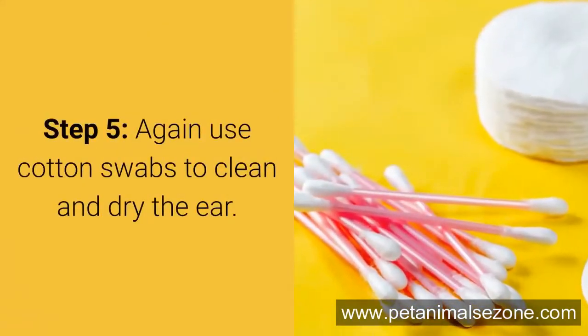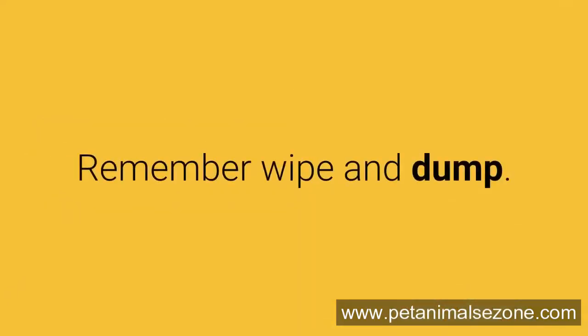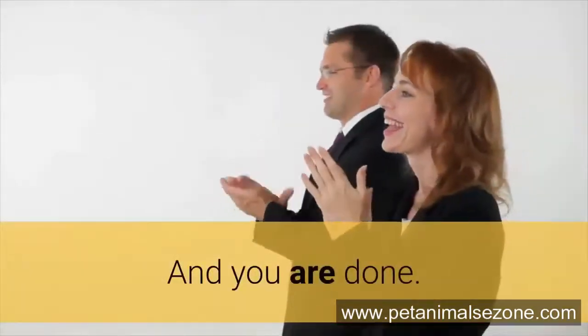Step 5: Again, use cotton swabs to clean and dry the ear. Remember — wipe and dump. Don't use the same swab again and again. And you are done.